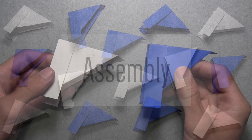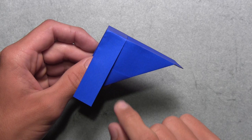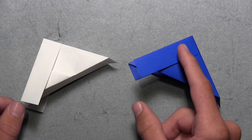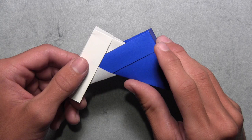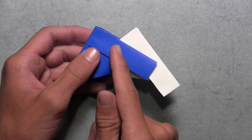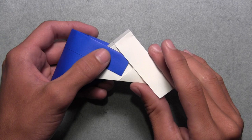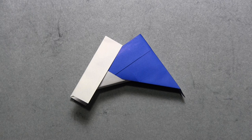Once you've folded all 14 units, we're going to need two to start the assembly. You'll notice that each unit has a rectangular flap on both sides, and also a small pocket underneath the colored triangle on both sides. We're going to take our first two units and insert the second unit's rectangular flap underneath the first unit's triangular pocket. Lift up both units and slide that rectangular flap underneath the triangular pocket, bringing both units together as far as they'll go. Then turn the model over and do the same exact thing on the other side, sliding the second unit's flap underneath the first unit's triangular pocket. Once you've done that on both sides, you've connected two units.